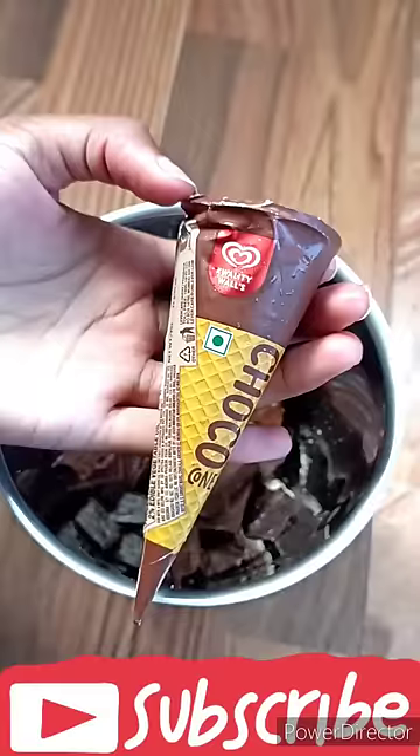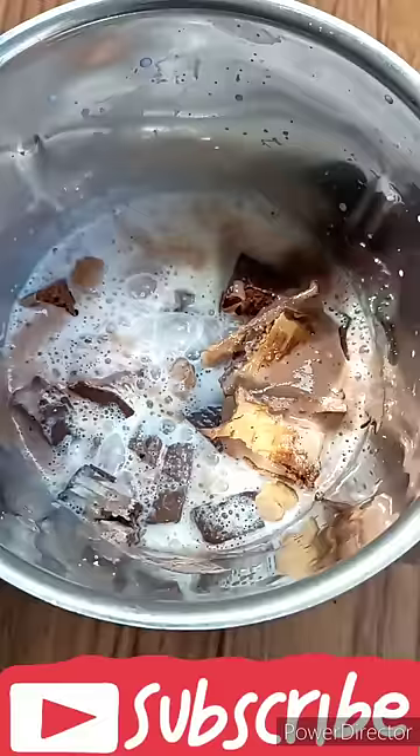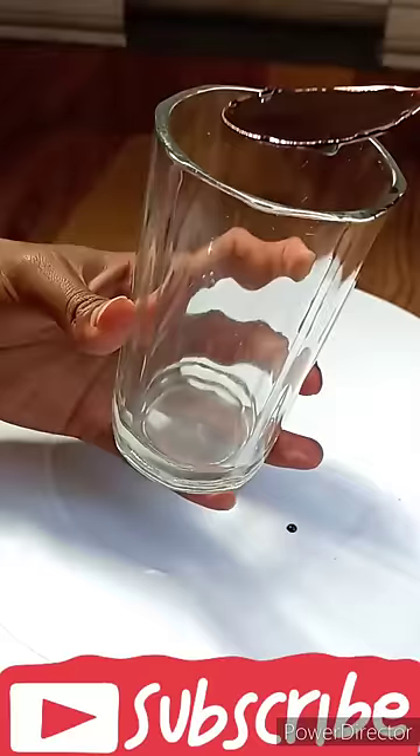I added 10 quality Walls chocolate cones, milk, ice cubes, and sugar. I grinded it with a glass of chocolate syrup.